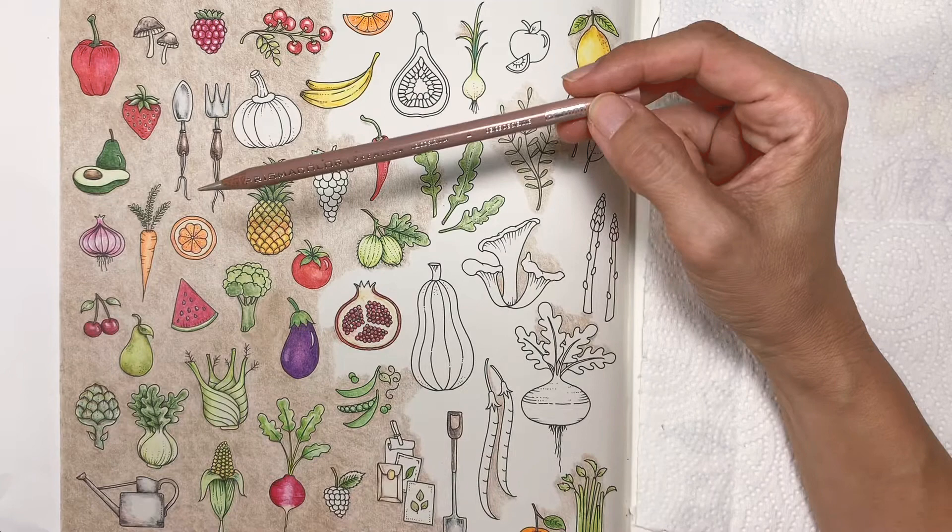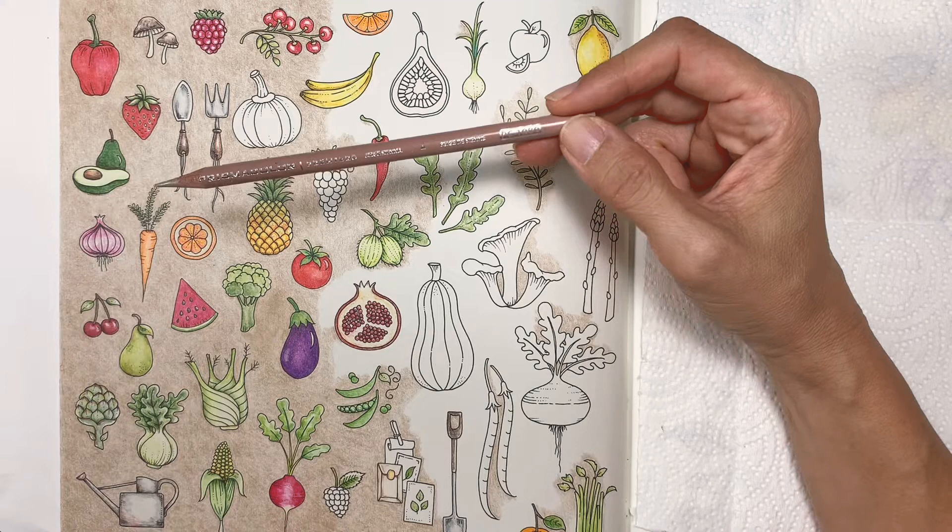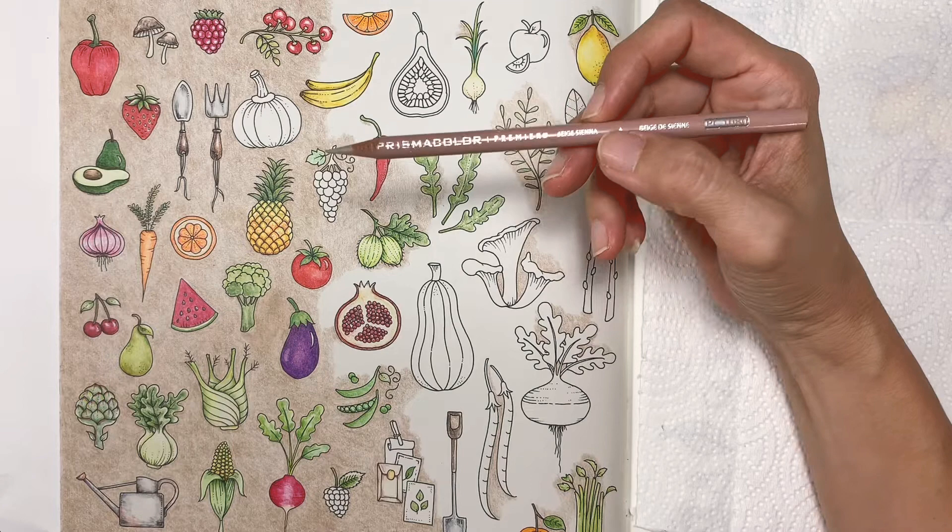For this page I'm using Prismacolor, and the pencil color is PC1080. Now, before I color, I usually have to make sure I have my pencils sharpened — really sharp.